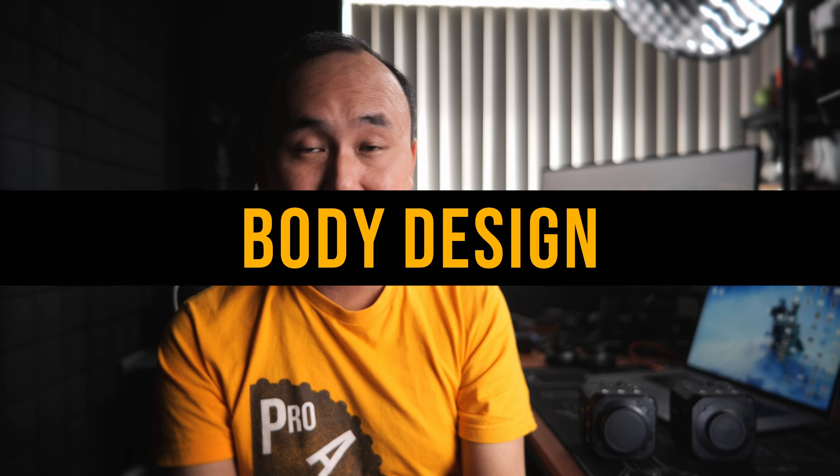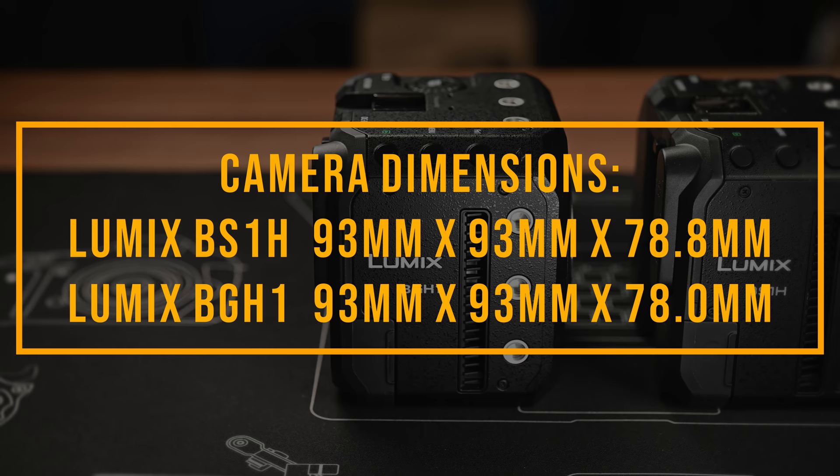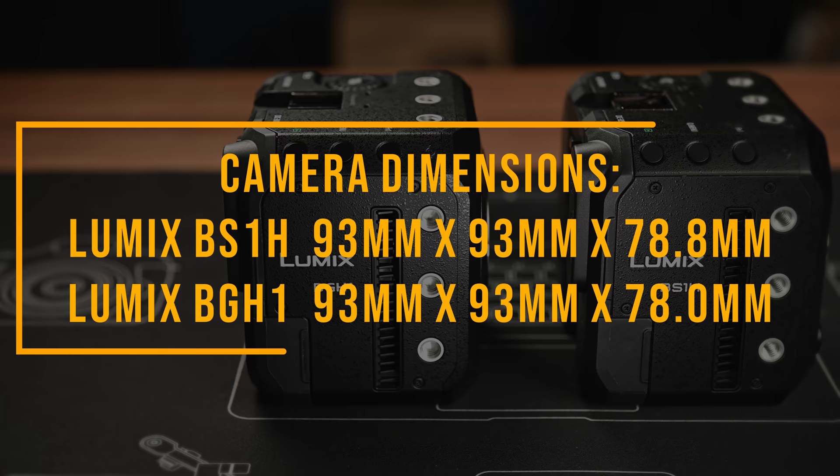Let's talk about the body design. When Panasonic told me the BS1H has the same body as the BGH1, I thought they meant the same boxy shape — but they said no, it's the exact same body. Same height, same width, and virtually the same depth. The BS1H is only 0.8mm deeper because the flange focal distance is 0.8mm deeper. So it's virtually the same body as the BGH1.